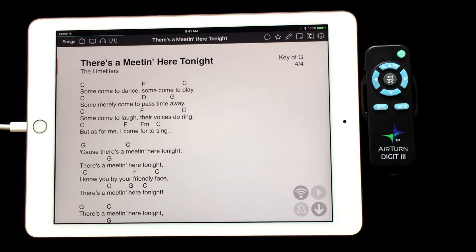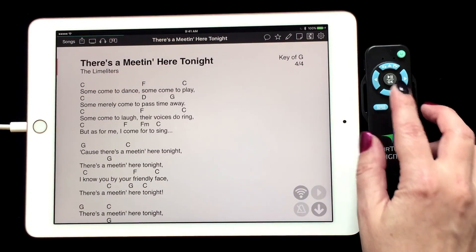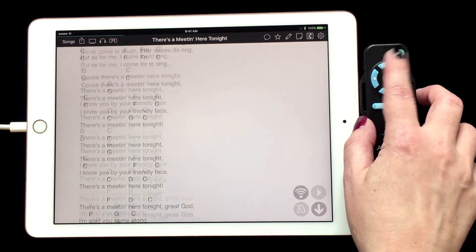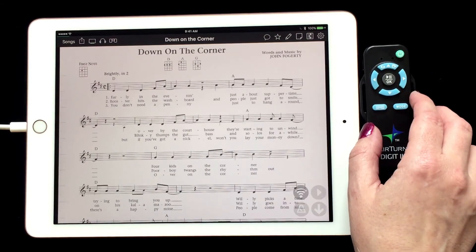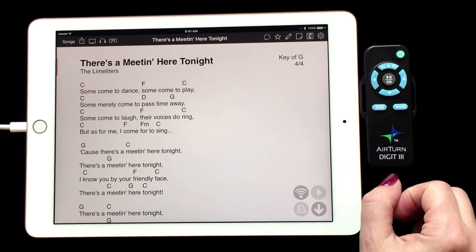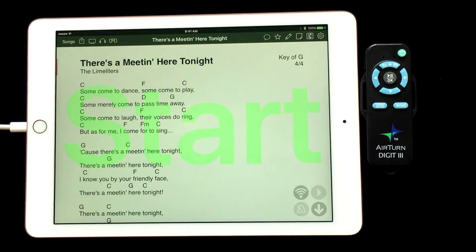As you can see, we can now scroll down, scroll up, go to the next song, go to the previous song, and send a message with just the press of a button.